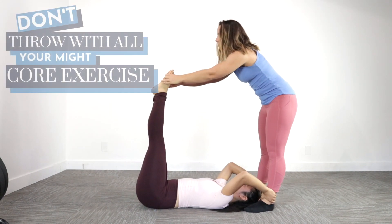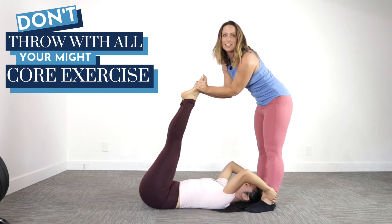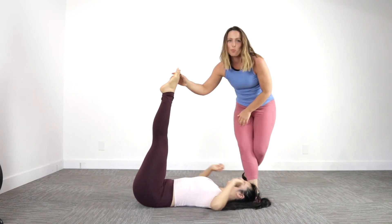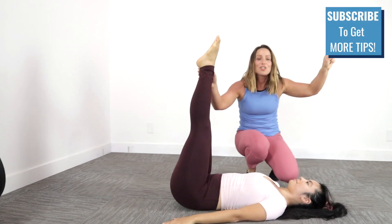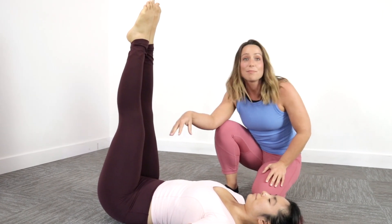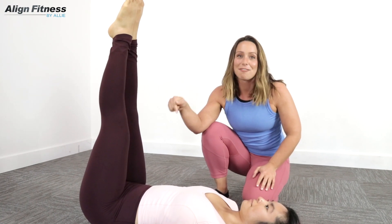Do you guys do this exercise in your dance class with your buddies where you throw with all of your might to help your dancer friend find her core? I have a better suggestion. Before you move on, make sure you subscribe and hit the bell button so you're getting all of these tips, because this exercise can be good but it could go so wrong. Let's figure out how to make this better.